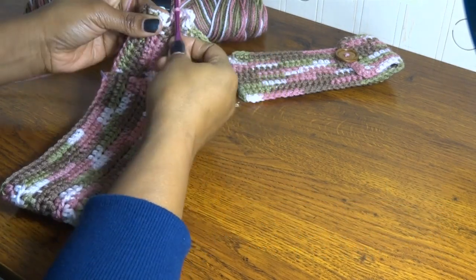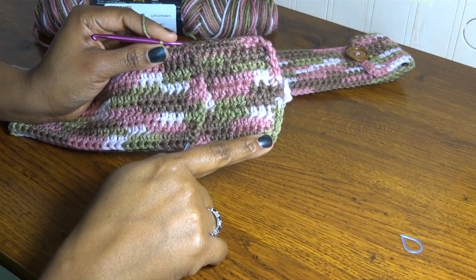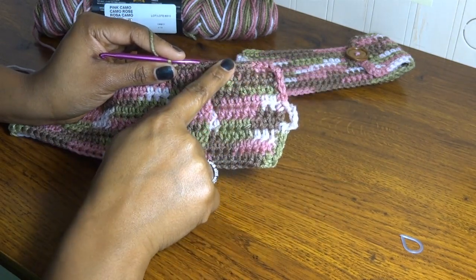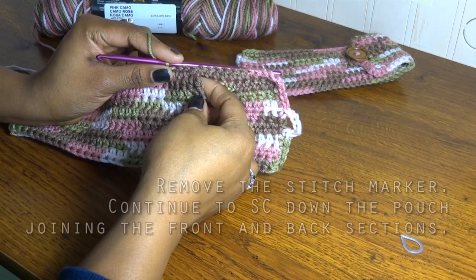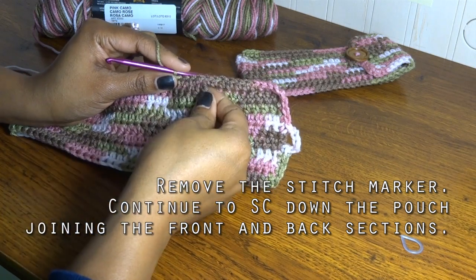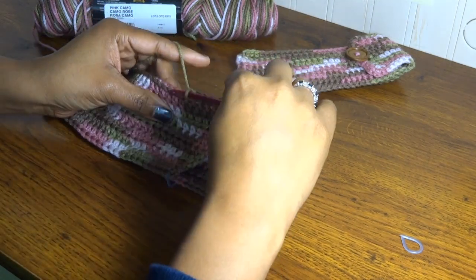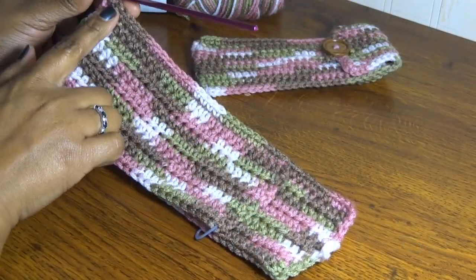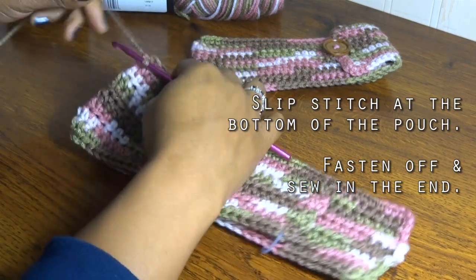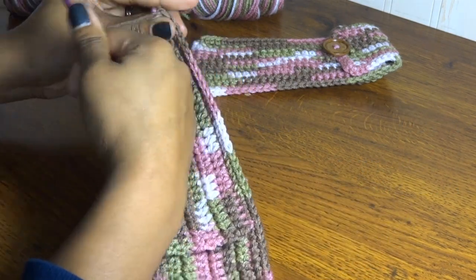You can see I continued my row of single crochet — I started right up here, went along, did the chains for my loop, and then continued single crochet all the way down. Once I got to where my stitch marker was, I took out the stitch marker and continued this row of single crochet, but now making sure to go through the front part as well as the back panel so that we're joining these two together to make the pocket. Once I made it all the way down this side, I went ahead and slip stitched into the very last spot, cut my yarn, and sewed that piece in.